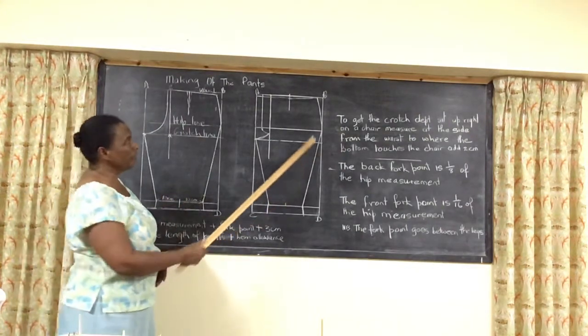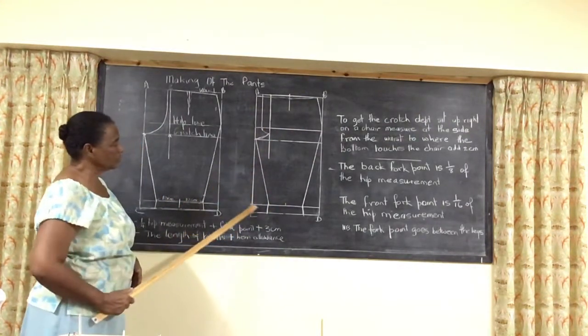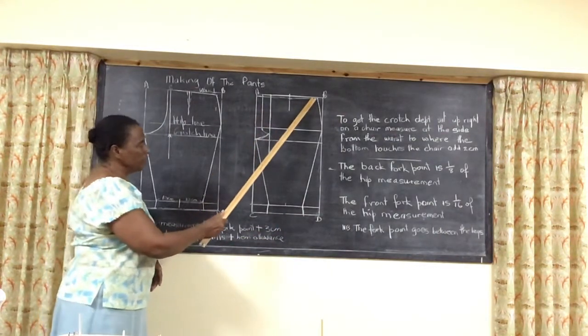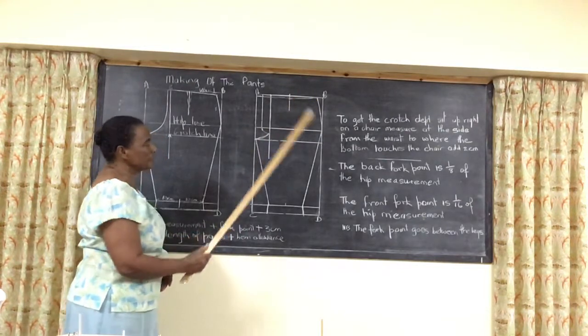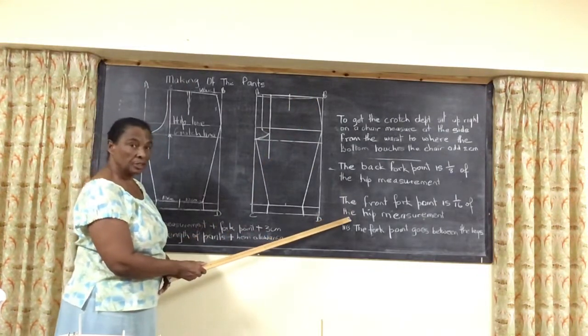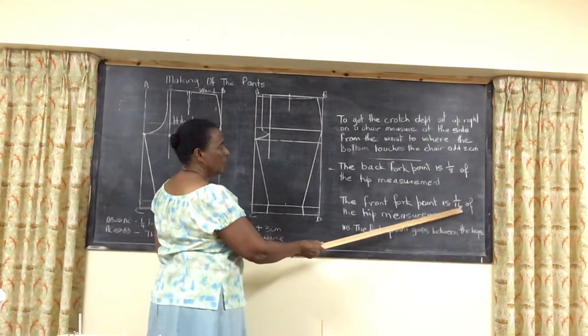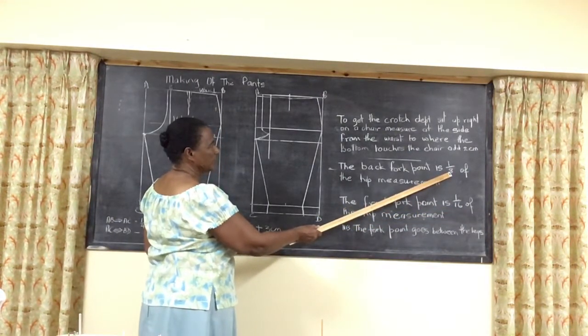Now over here I have the drawing for the front of the pants. The information for your AB is similar, except that you are using the front four points. The front four points is 1/16th while the back is 1/8th.